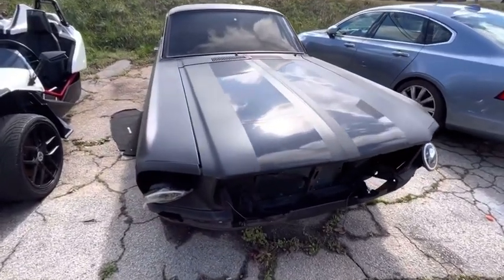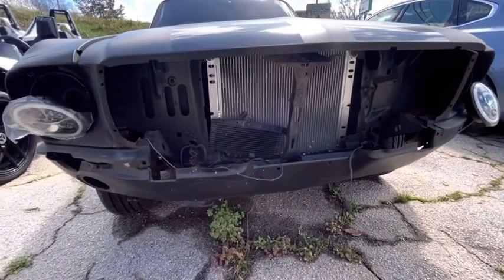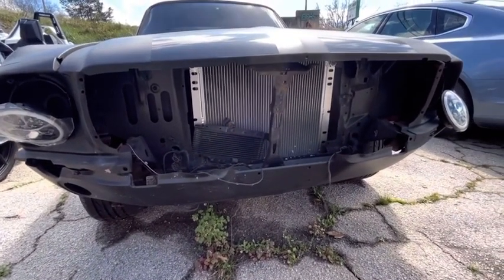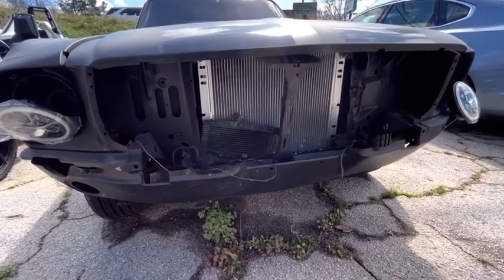I'm painting my grill — my grill is going to be black too. I'm going to have the horse emblem, the Mustang emblem, on the front of it. And my new radiator — all that was piece by piece, paycheck by paycheck.